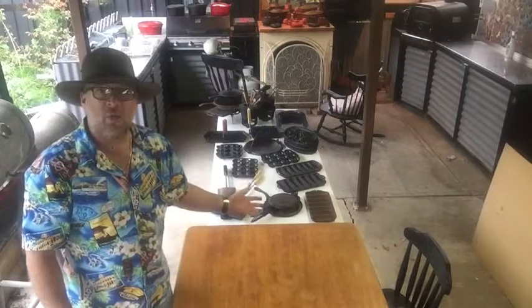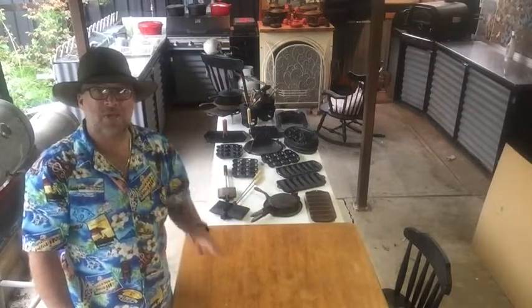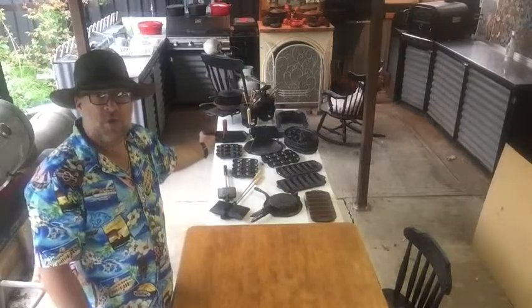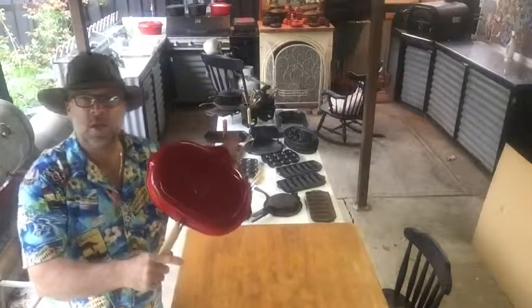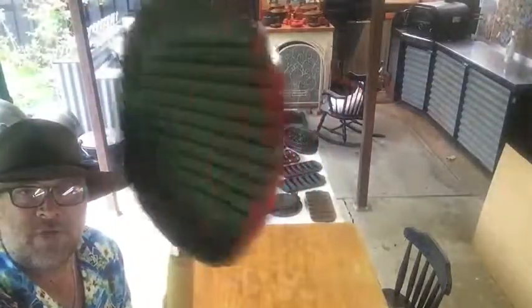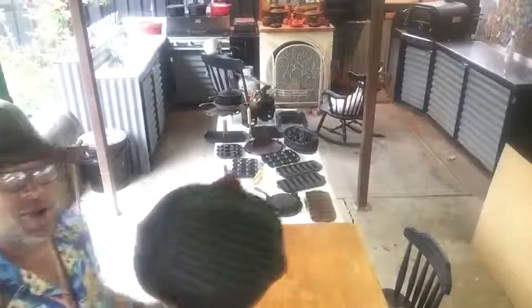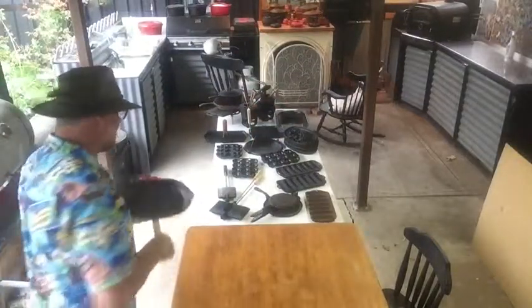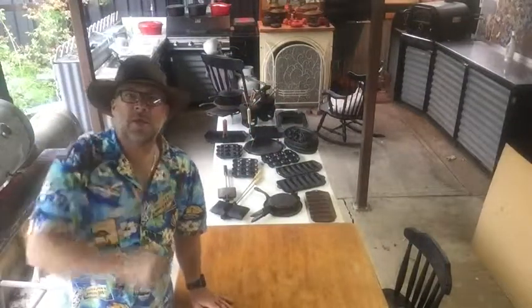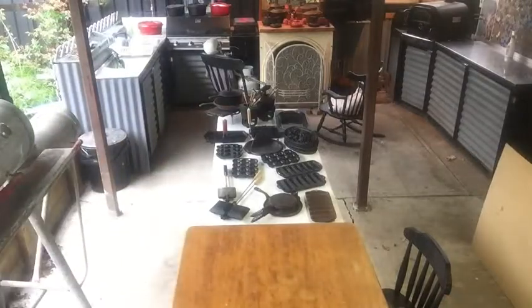So that completes part one of the cast iron collection. Part two should be below and it's all my fry pans — bar that one and this one. When I did the fry pan video, I forgot to add my Red Crofton — red enamel, again given to me by my old man — so that goes up there with the enamel collection. Thanks for watching! Don't forget to subscribe and tell your mates. Check out the next video. Bye-bye!